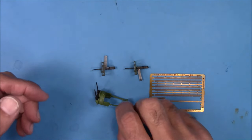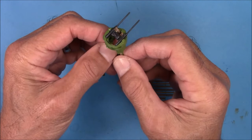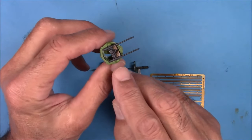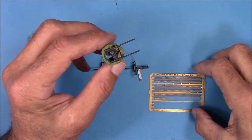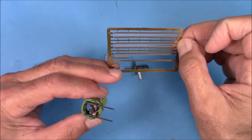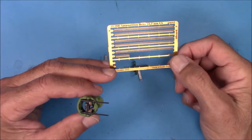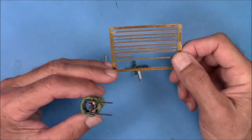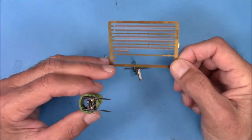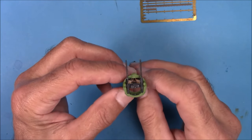I've got the .50 caliber machine gun sub-assemblies complete and they came out pretty good. The belts are colored photo etch from Eduard — I found these on eBay years ago and they look a lot better than trying to paint them. Once the canopy glass is on, it's gonna look pretty good.